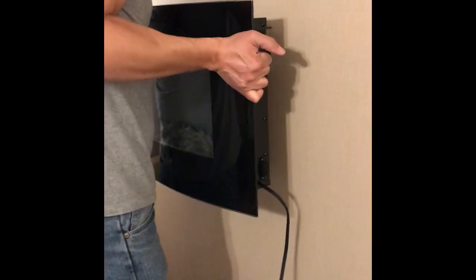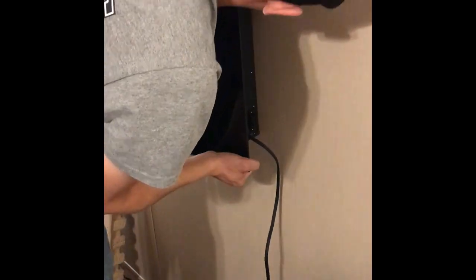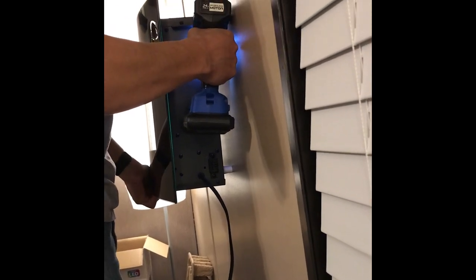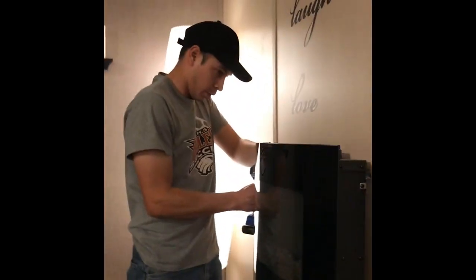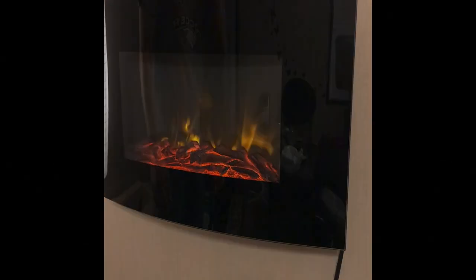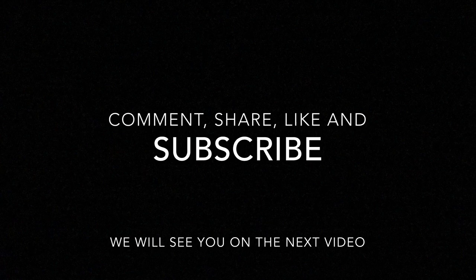Okay, I'm going to go ahead and put the unit over here, lift it into place, and get it mounted. That's it — thank you.